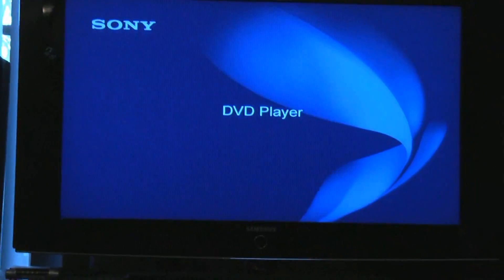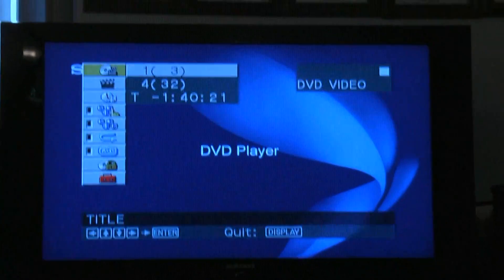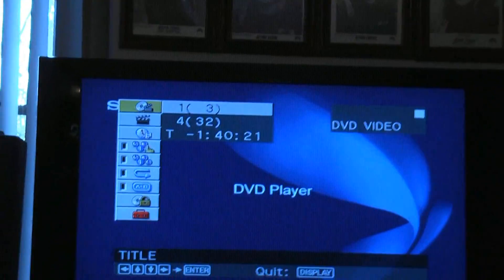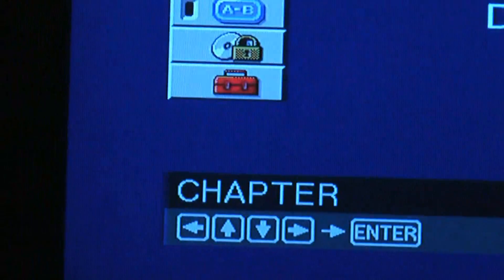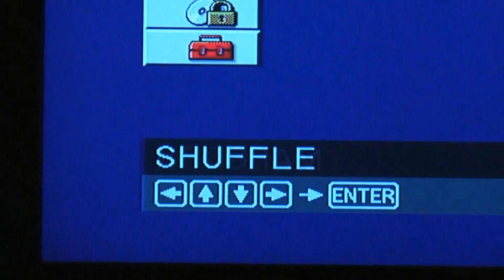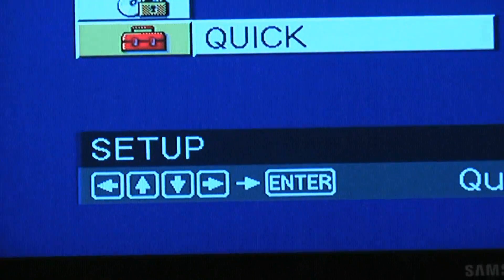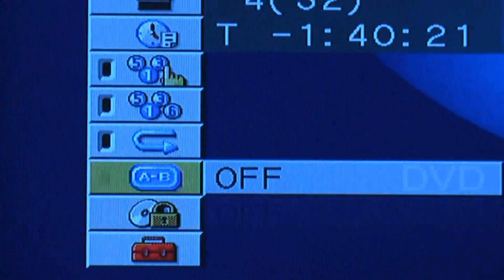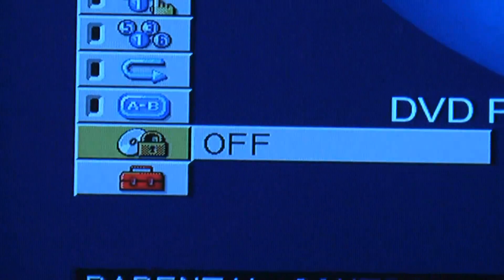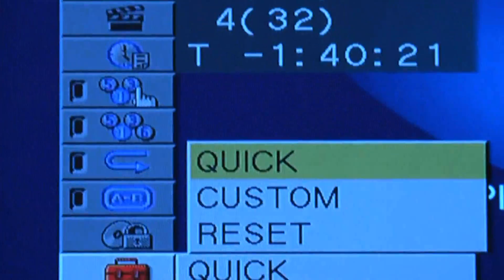There are a lot of things you can do with this, of course only from the remote. When you put the display on you get all this stuff, and using the cursor you can cycle up and down — it tells you down here what these different things are, which is kind of nice. It's very typical of the way things are today — it's all done by the remote.